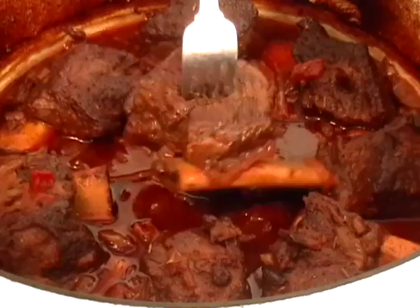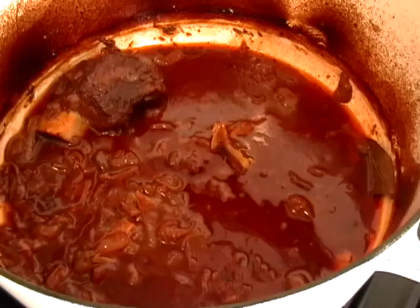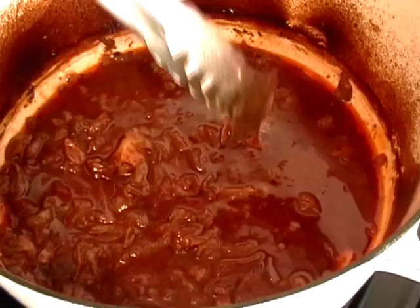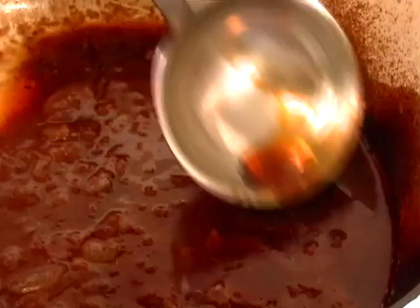We're going to pull that out of there. I like to leave this overnight so I can pull the fat off the top of the sauce — it's almost like they're better the next day. But if you want to eat this right away, tilt the pan a little bit and just skim that beef fat off the top. You don't need that; it's got enough flavor.